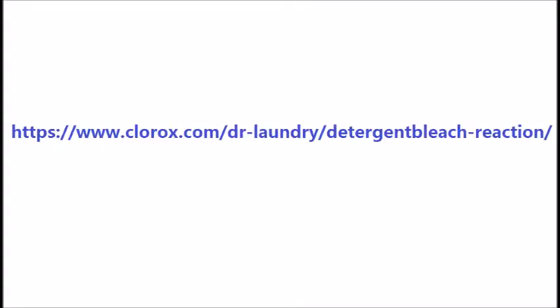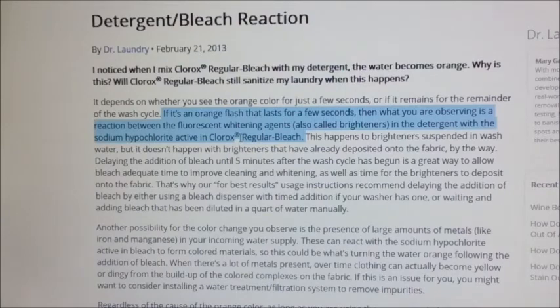The Clorox website shown on the screen now describes why this happens. Somebody asked: 'I noticed when I mix Clorox regular bleach with my detergent, the water becomes orange. Why is this?' And the answer is, if it's an orange flash that lasts for a few seconds, then what you're observing is a reaction between the fluorescent whitening agents — also called brighteners — in the detergent, with the sodium hypochlorite active in Clorox regular bleach.